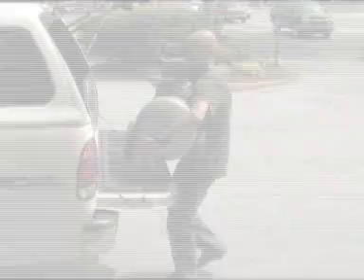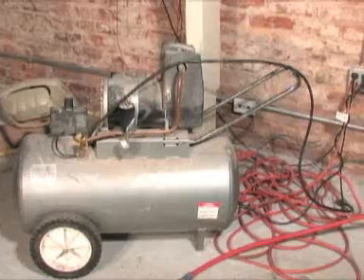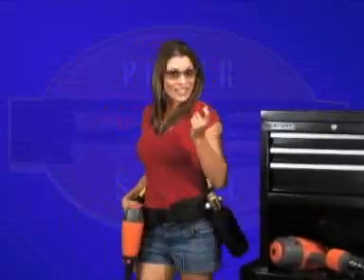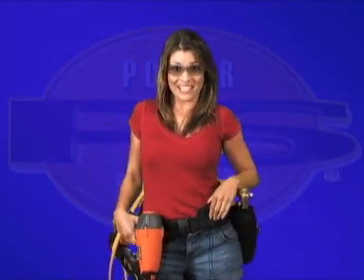This product is compact, versatile, and so easy to use because it's always right there with you. No more back-breaking, noisy air compressors. PowerSource is the original CO2 delivery system. Follow me and I'll show you just how easy it is to have more power with less effort.